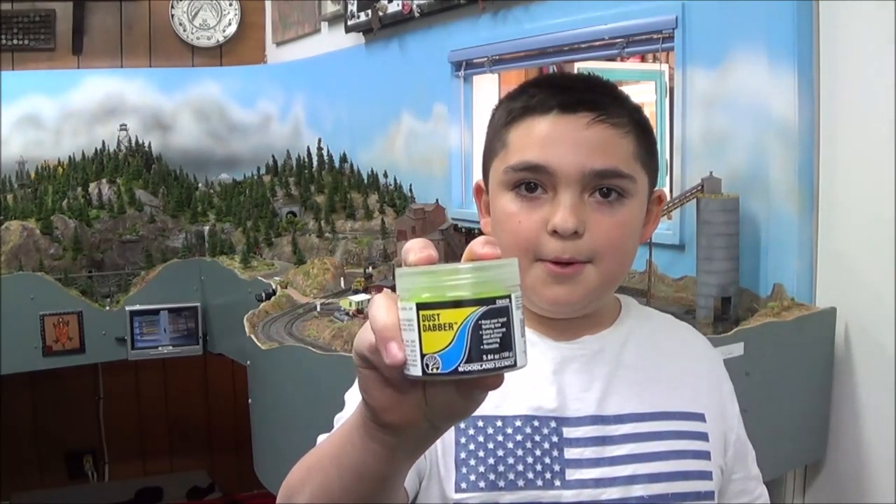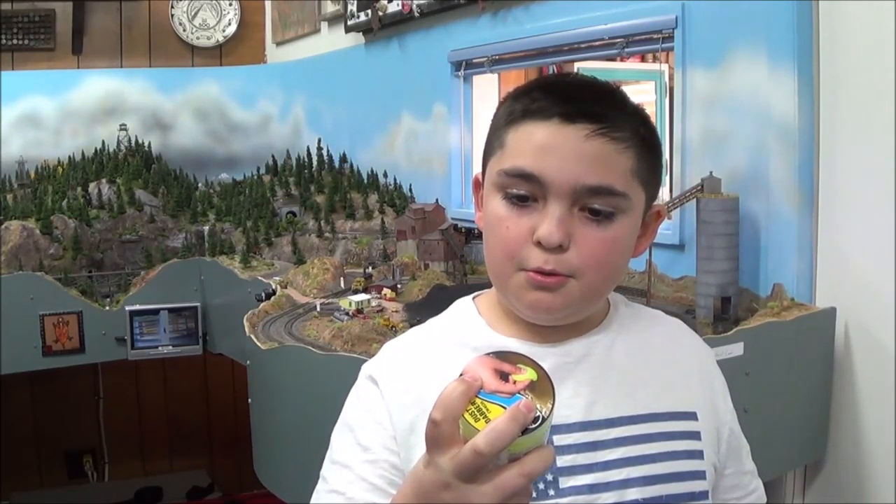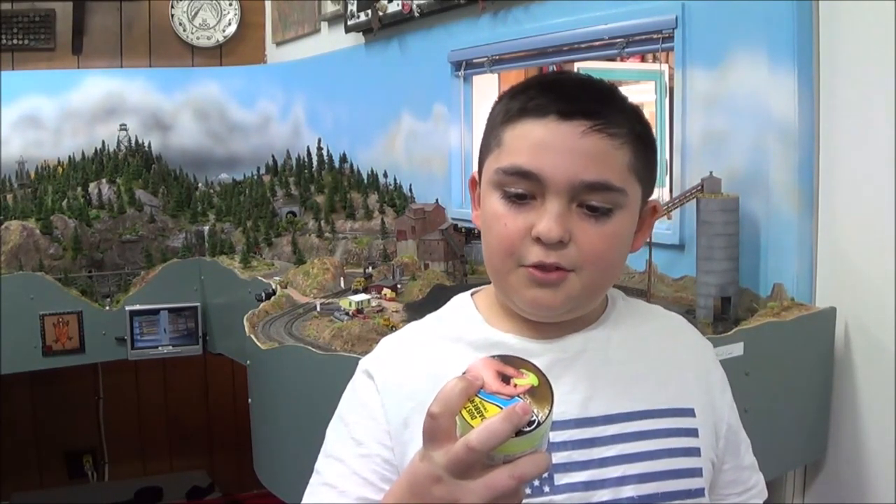Hi guys, it's Gavin, and today I am going to be reviewing a new product from Woodland Scenics. It's called the Dust Dabber. The part number is CW4539, so let's get into it.